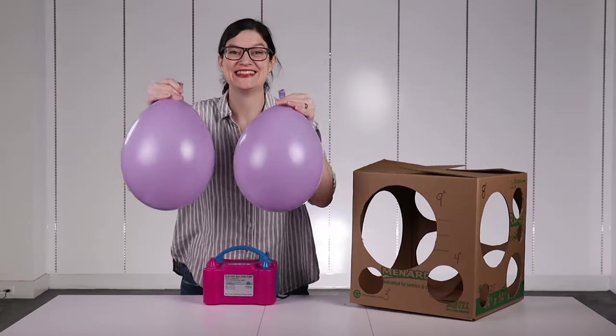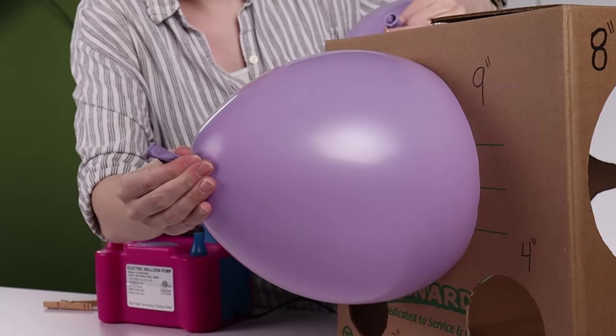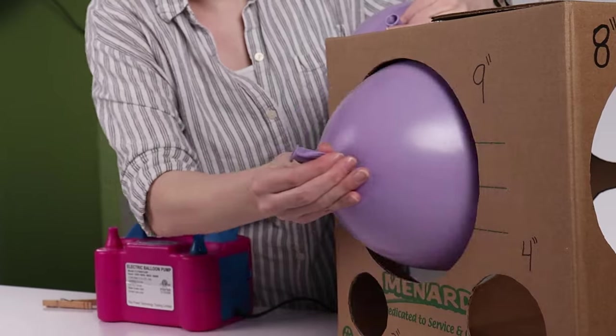It all starts by inflating two 11-inch balloons and using a sizer box to size them to 9 inches in diameter. Press the balloon against the 9-inch hole and slowly let air out of the balloon until it just fits through.